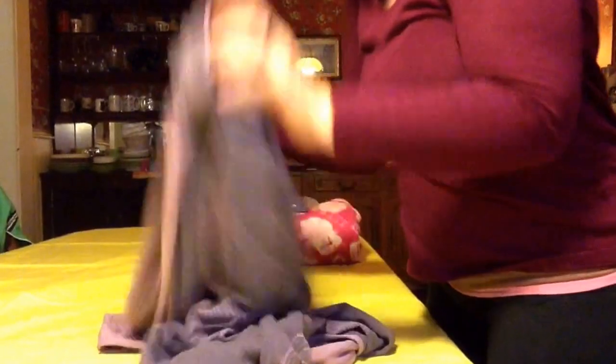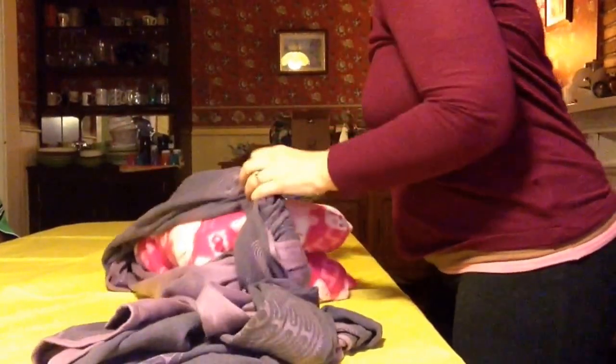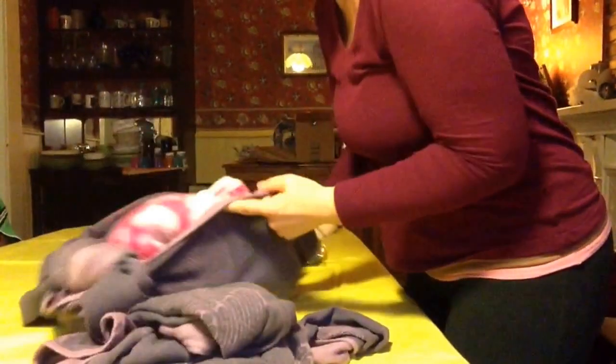So what I have here is a woven wrap which I have pre-tied with a slipknot, and I'm going to take my gift and put it inside the pouch of the wrap.